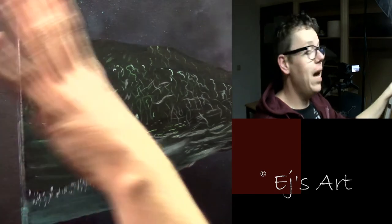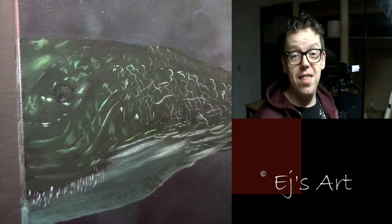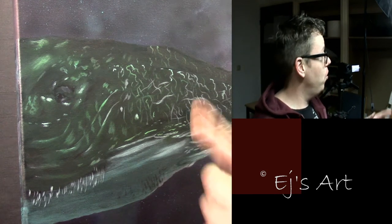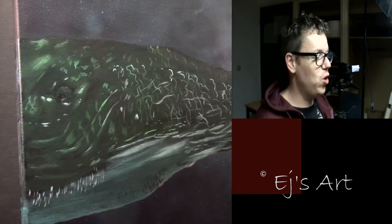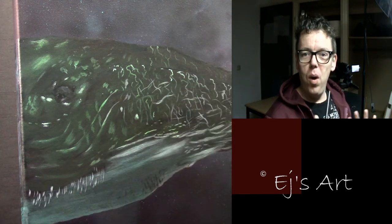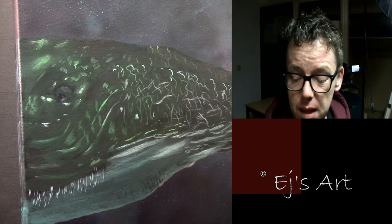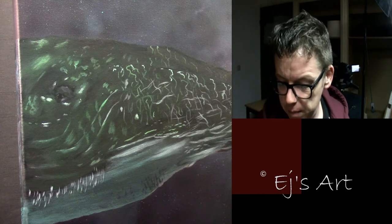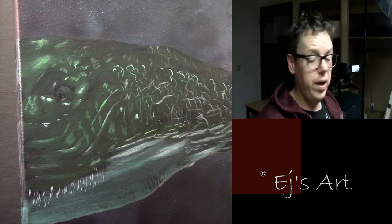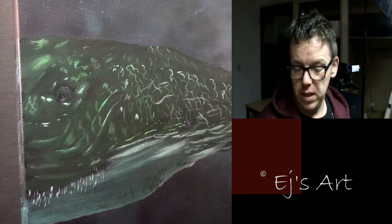When I look to the side, I'm watching my screen because my references are there, next to my easel. Here I also have my water, my brushes, and all the things I use while working. I hope to have the webcam next time so you can see everything as well.